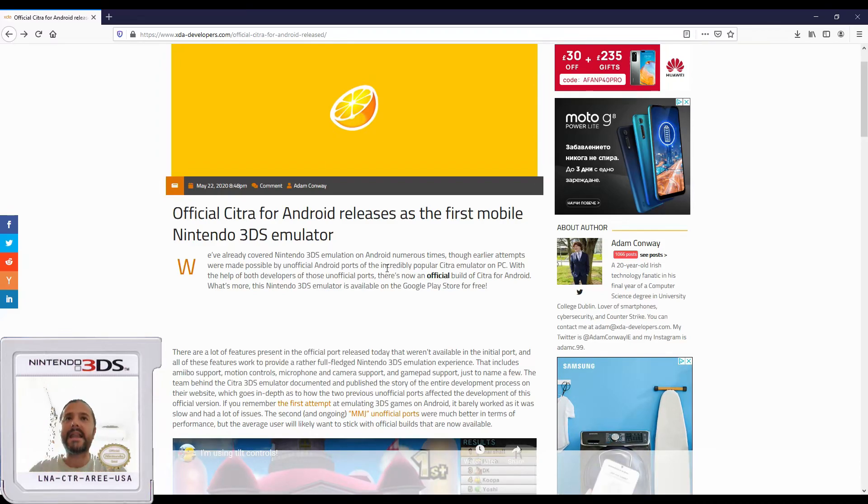There have been some better APKs and etc., but right now, several hours ago, finally this application — the Citra emulator for Android, a Nintendo 3DS emulator — was released on the Google Play Store. If you're not really into emulation, you might not know, but Nintendo 3DS has a very strong lineup of one of the best games ever released for the Nintendo platform.